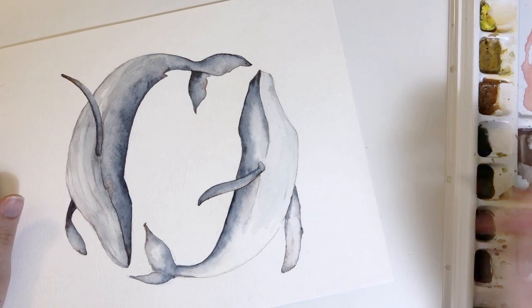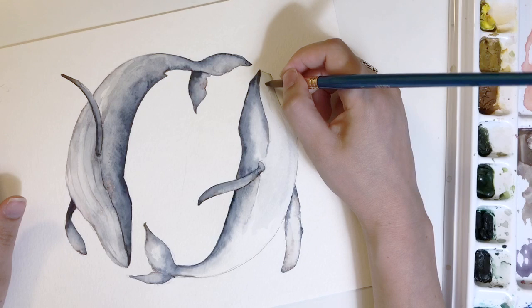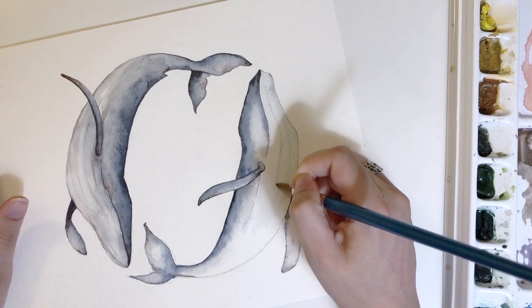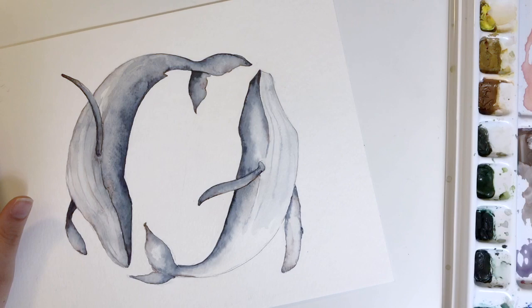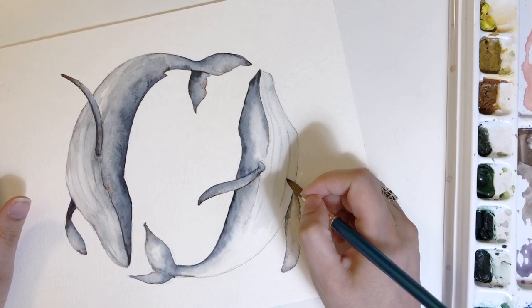Now I'm adding the lines you can see on the belly of my first whale. I want them to be soft but present, which is why I'm working in a larger section — I want the paper to be damp so it creates a soft, fuzzy line rather than a sharp one, but I don't want it to bleed too much so it almost disappears. Working very quickly, you can see the first lines at the snout of the whale kind of disappeared, and that's okay.